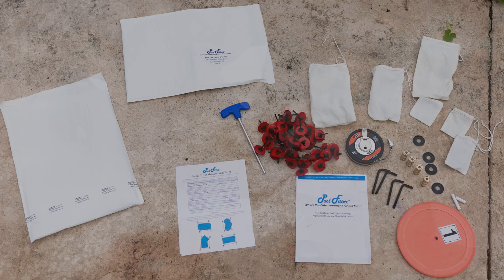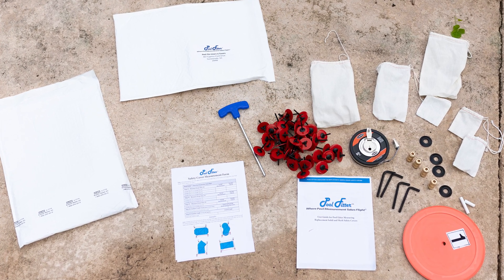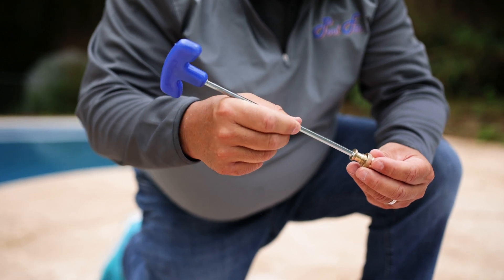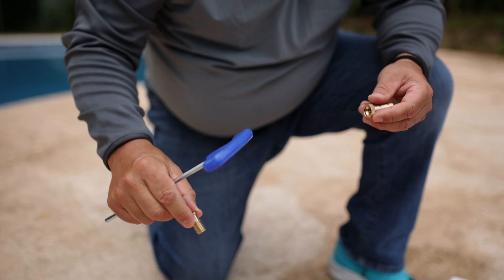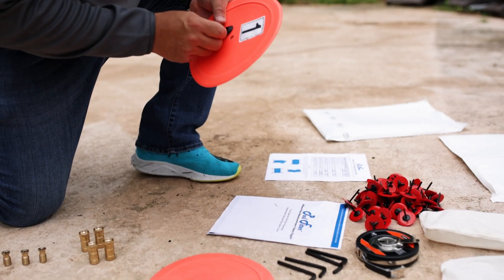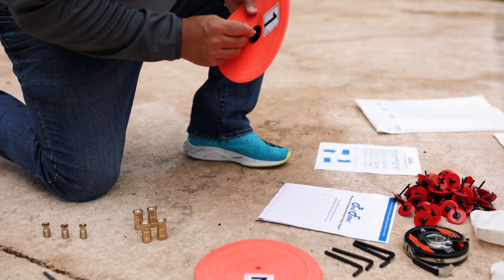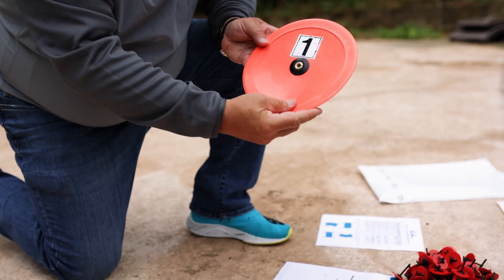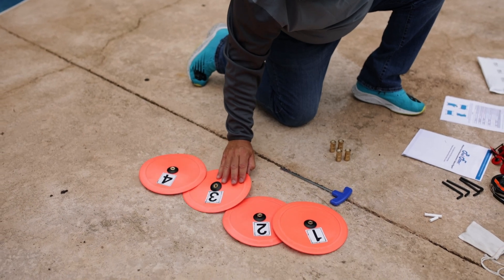Next we'll do a little light assembly to set up the PoolFitter components to ready them for use. Remove the brass inserts from all four of the brass anchors provided. Using the four brass inserts and the black anchor collars, assemble the large orange measurement discs, inserting the brass insert through the black anchor collar and then through the large orange disc. Repeat this process for large orange discs number two, three, and four.